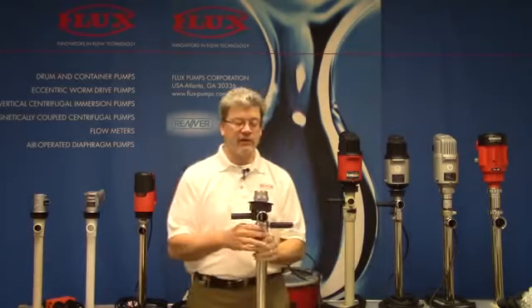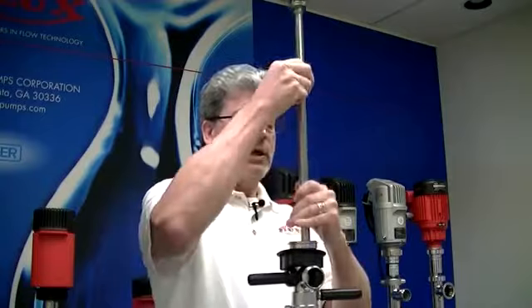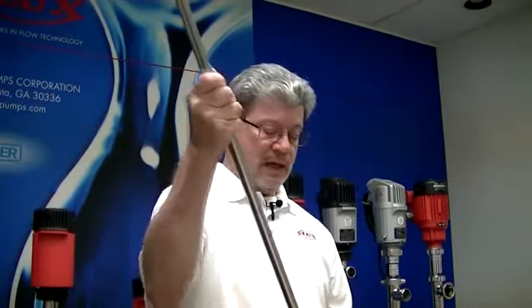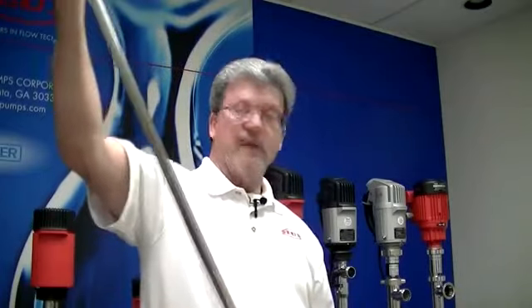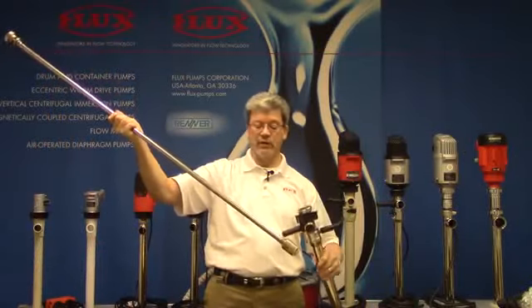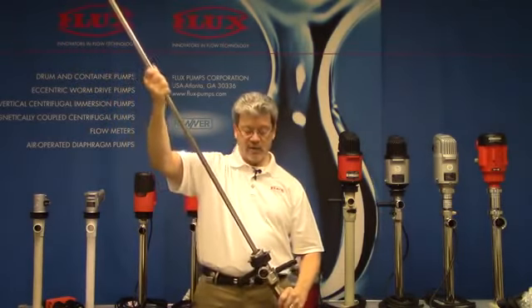Another big advantage of this design is that it has top pull-out. All pumps need to be cleaned or at times repaired. Everything comes out — impeller and all. So you have an empty tube and then you have this inner tube assembly with the impeller. It's easy to work on and then it all goes back together.